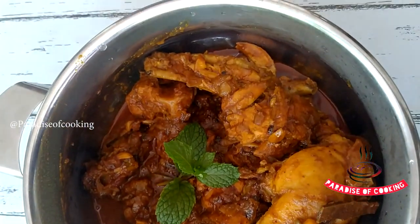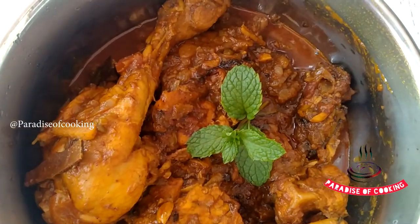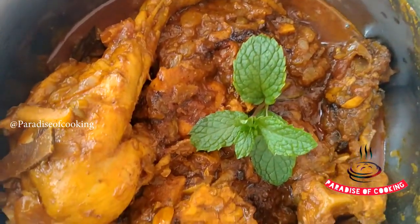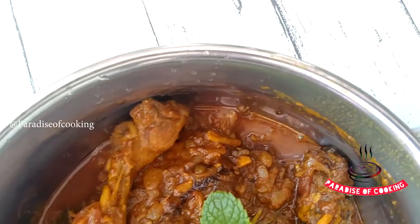We have chicken ready. We are eating chicken. We don't need to eat more — we also eat a chicken. No, we don't need to eat a chicken — we also eat a chicken.